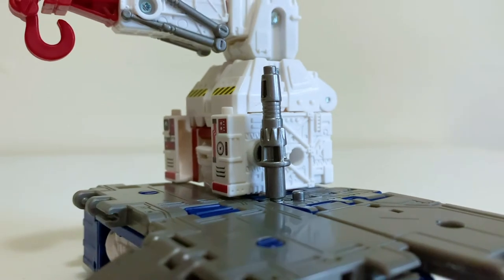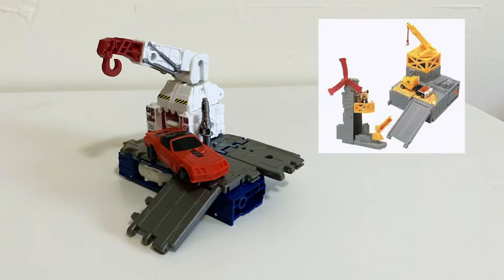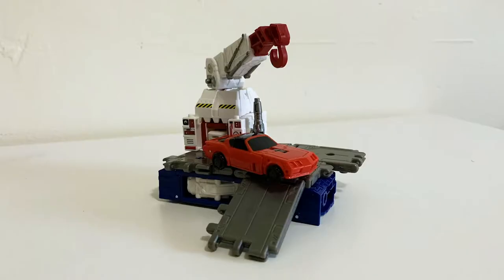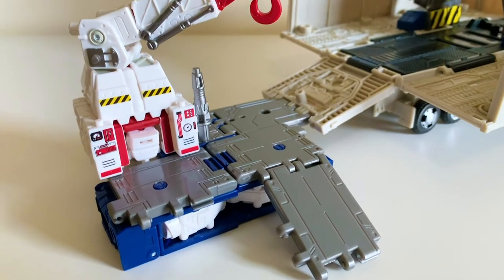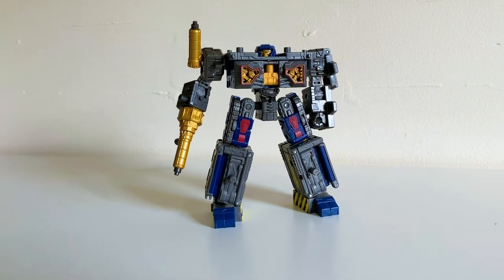It just gets my mind going on the intricacies of this micro world. This mode is where it becomes most apparent that it's based on that G1 base set, and it's just such a weird callback that one can't help but admire it. They can also lock on to other base modes — but hey, spoilers.